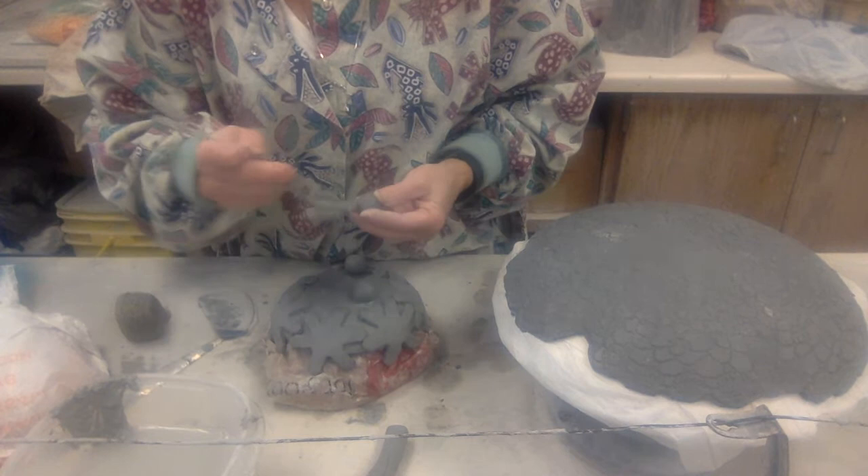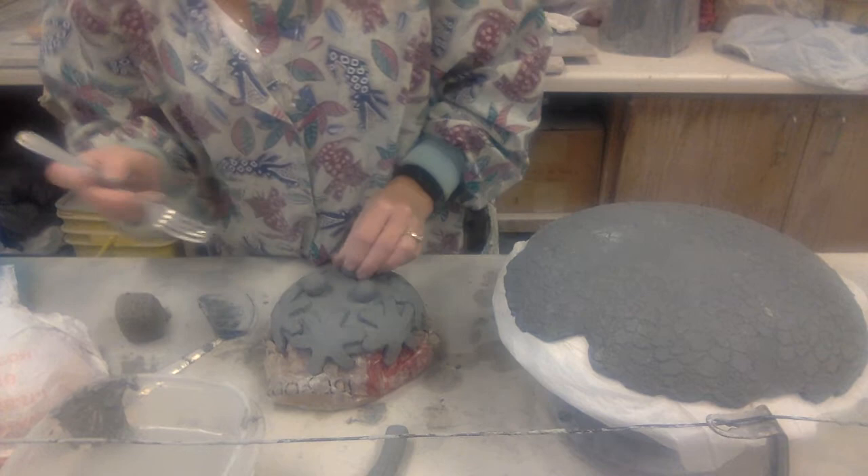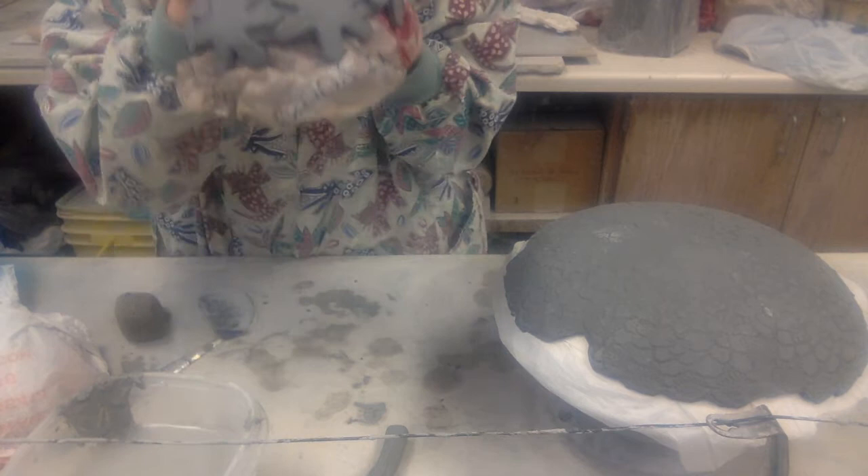I'm going to get them all down first, then come back, meld them in, make sure they're going to stay there. Getting them in there. And then with your tool — just going in, grabbing some of that foot, and blending it in to the rest.